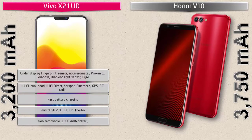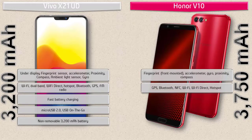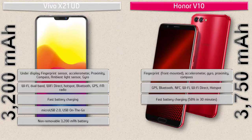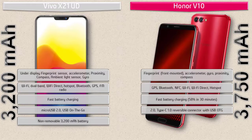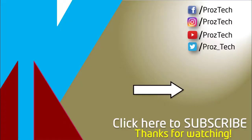The Honor V10 comes with a fingerprint sensor on the front panel, along with sensors like compass, proximity, gyro, and accelerometer. This phone also includes GPS, Bluetooth, NFC, Wi-Fi, Wi-Fi Direct, hotspot, and a 3.5mm audio jack, but there is no FM radio. The Honor V10 also comes with fast battery charging at 58% in 30 minutes, a Type-C reversible connector with USB OTG, and is powered by a 3750 mAh non-removable battery.